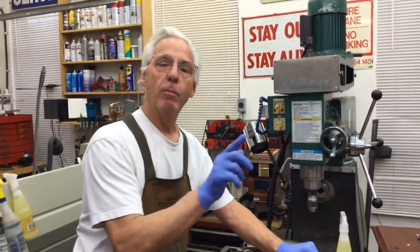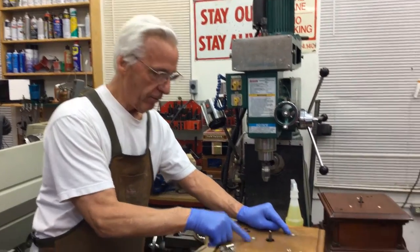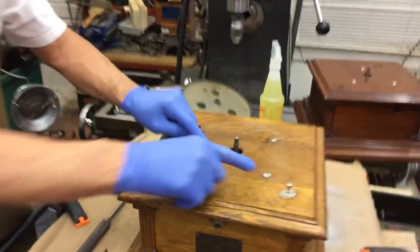The second thing you do is take the turntable off. Now we have one, two, and three screws.